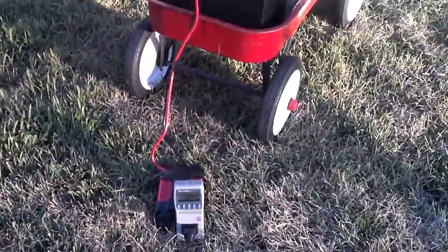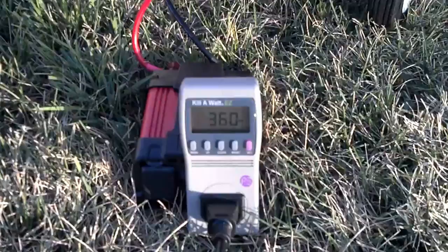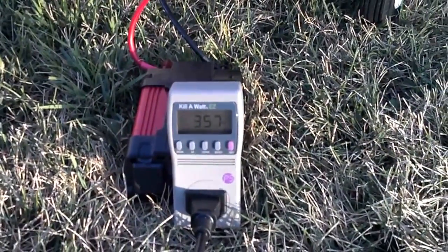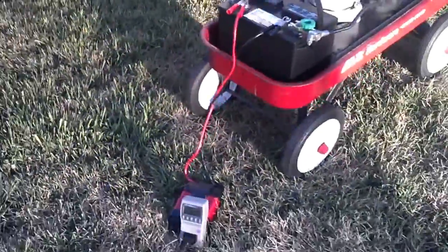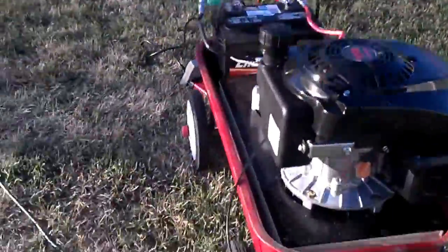So you heard the generator picked up just a little bit of the load. If you watch the kilowatt meter — 360 watts, so that's going to be about 30 amps, 30 amps of DC voltage. And you heard the engine slow down just a little bit, so we're going to give it a little bit of gas.